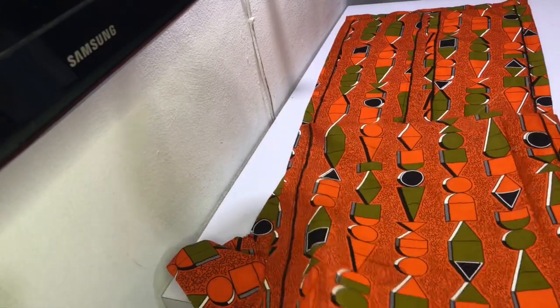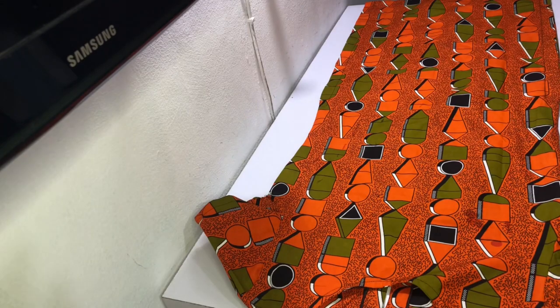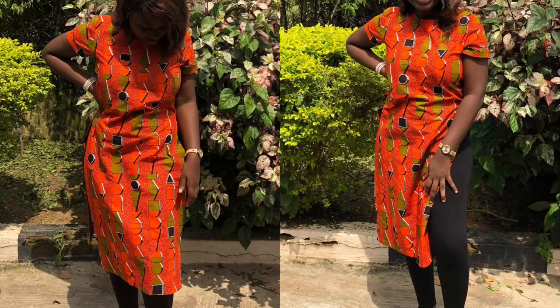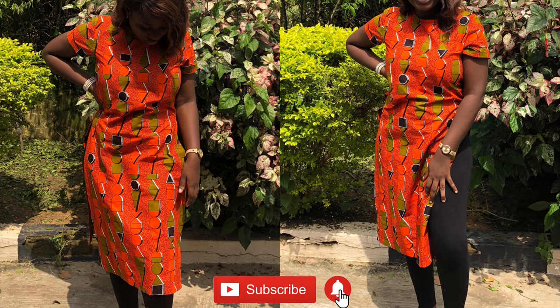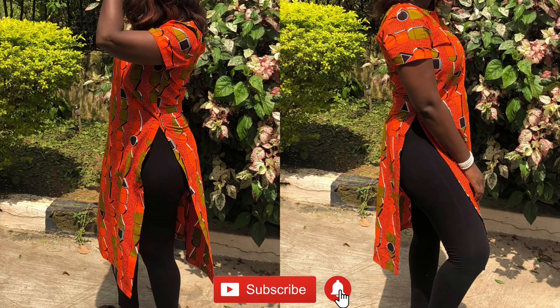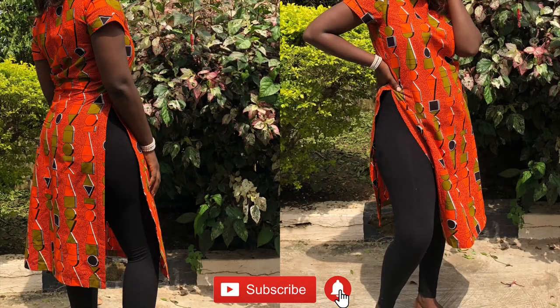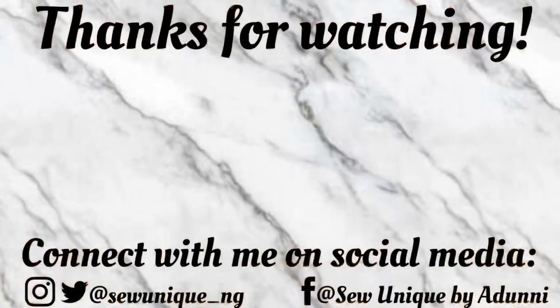If you'd like a more detailed tutorial on the sleeves, check out the links in the description bar. We've come to the very end of this video — thank you so much for watching to the very end. I hope you enjoyed it. If you did, please give this video a thumbs up, share it, leave your comments and feedback in the comment section below, subscribe if you haven't, and I'll see you next Sunday. Bye!